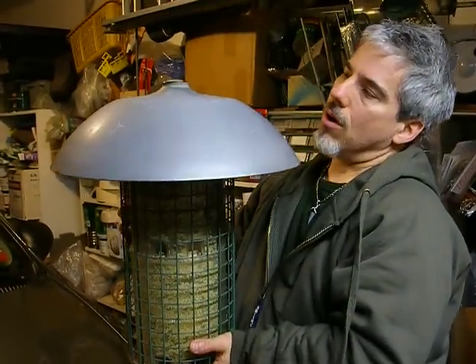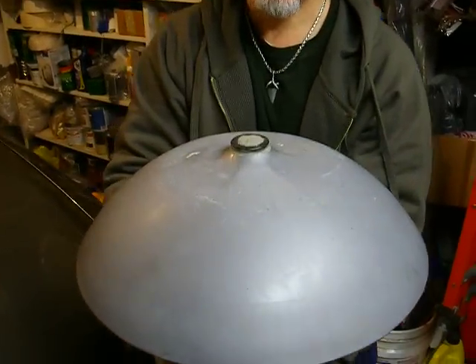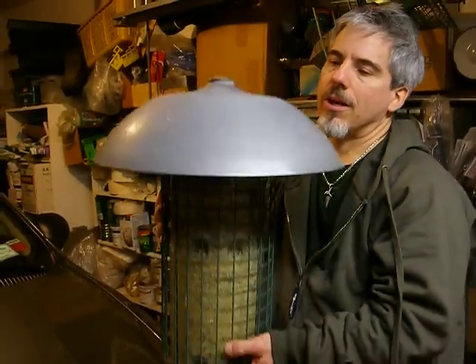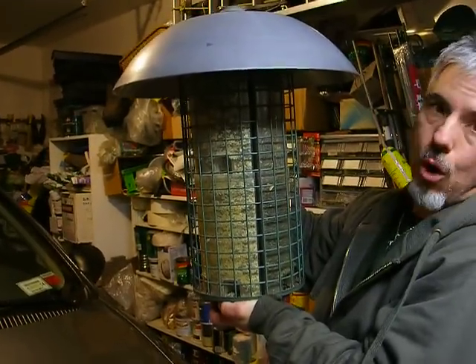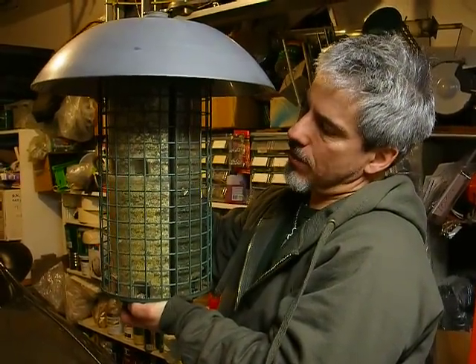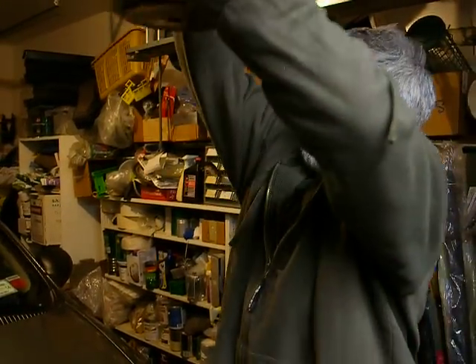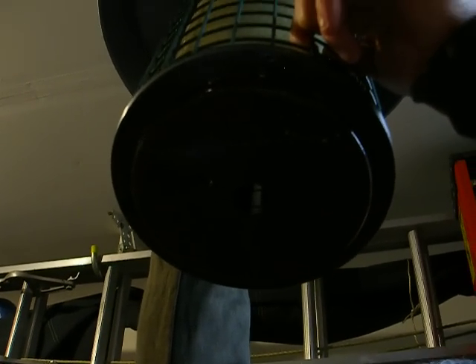I've got this squirrel guard that normally goes on a pole. You can see how I custom did the top there with JB Weld. Normally used as a squirrel guard so squirrels can't climb up the bird feeder, but it does not work at all. So I converted it and made it into a big dome cover for the bird feeder, and it just keeps the seed drier. I get less mashed, rotted seed on the bottom by having that big dome. I'm going to hold this all the way up — it's perforated. I drilled hundreds of little holes underneath there.